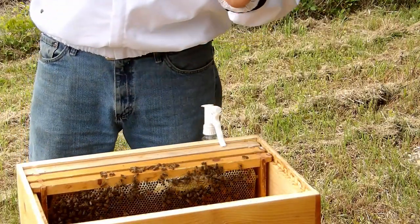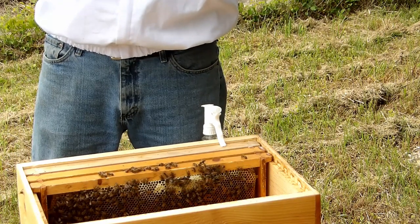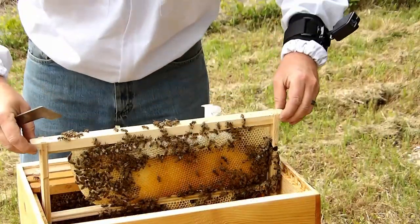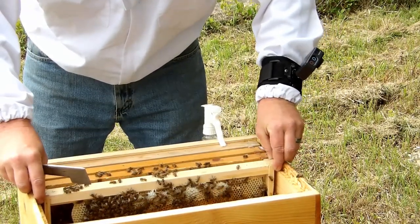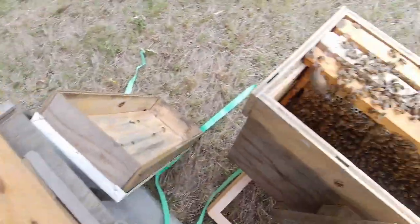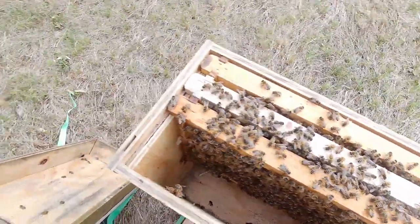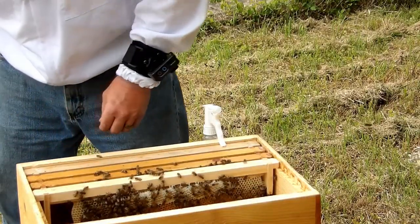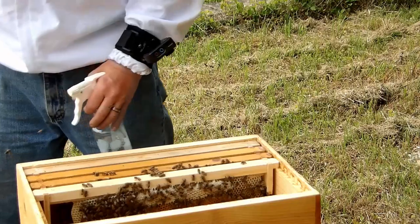This is a new frame, capped honey at the bottom, some burr comb at the bottom. This is an old frame. This is a new frame.